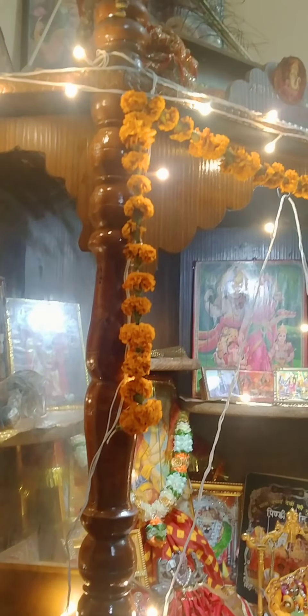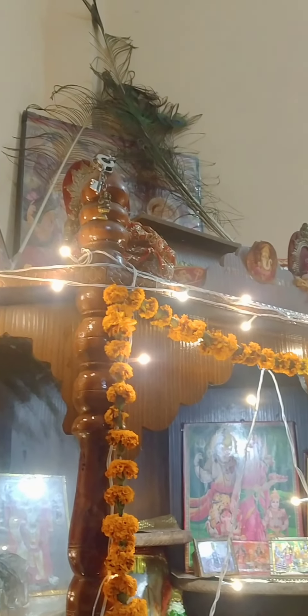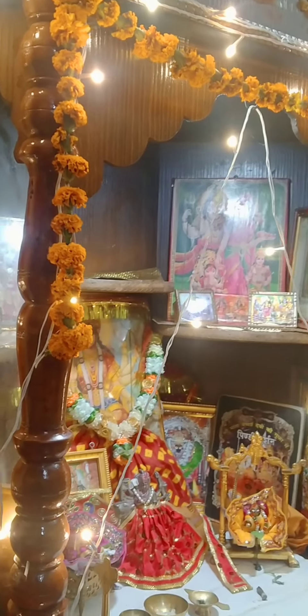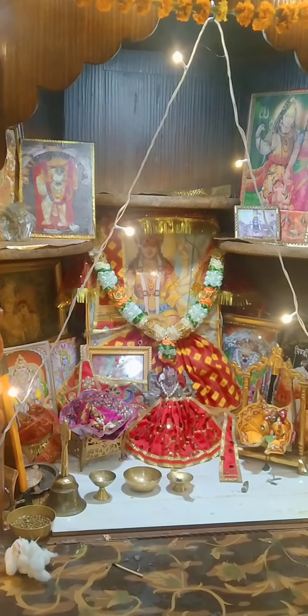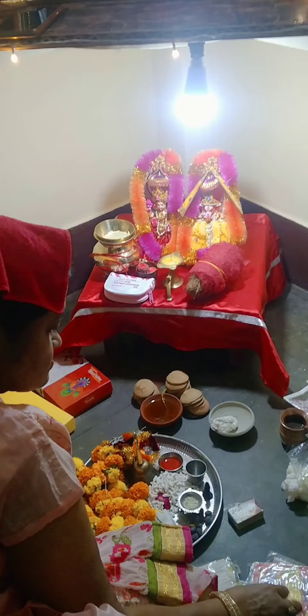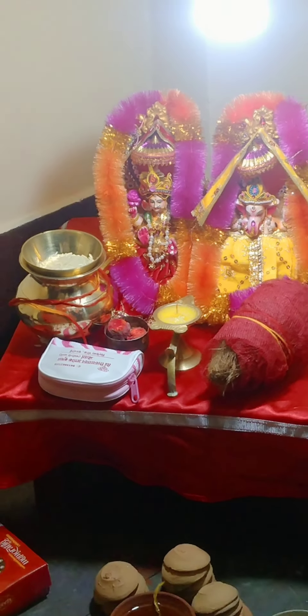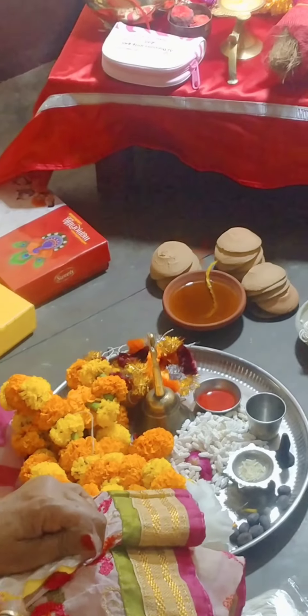Apna soup enjoy karne ke baad, mainne mandir ka decoration kiya tha gendhe ke flowers se aur lights se, aur bohut hi pyara sa mandir lag raha tha. Aur waise hi maine apne Ganpati ji aur Lakshmi ji ko bhi ready kar diya tha, aur saari puja ki taiyari almost ho gayi thi. And uske baad maine start kar dita rangoli.